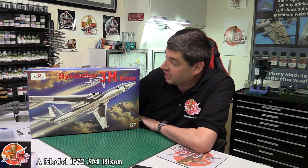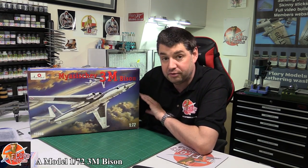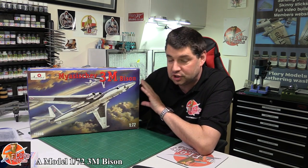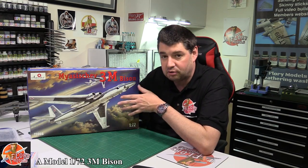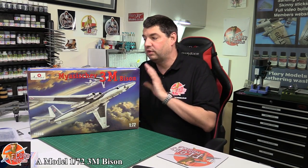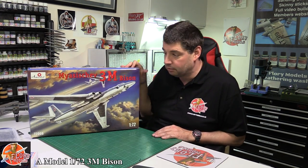Hello and welcome to Flory Models Kit Review Time. Today we've got A-Models 1/72nd scale M3 Bison - obviously Cold War, sort of giant jet, beautiful aircraft, so it'll be interesting to see what A-Model have done with it. Over the last few months we've been reviewing a few of their kits and they do seem to be a little bit hit or miss, so it'll be interesting to see what we get with this kit.